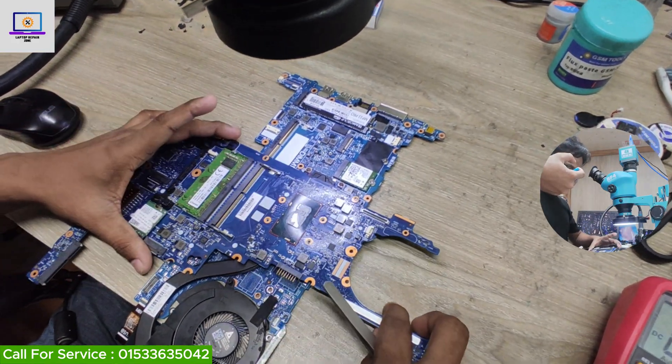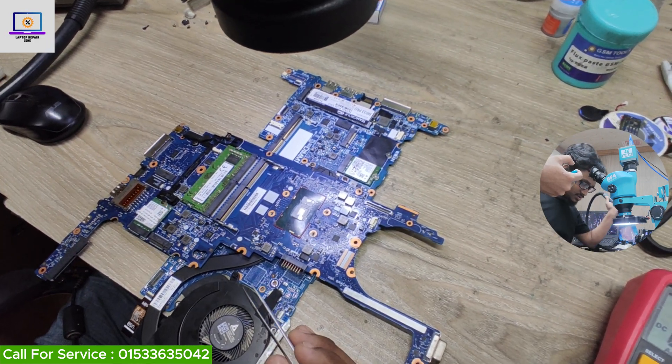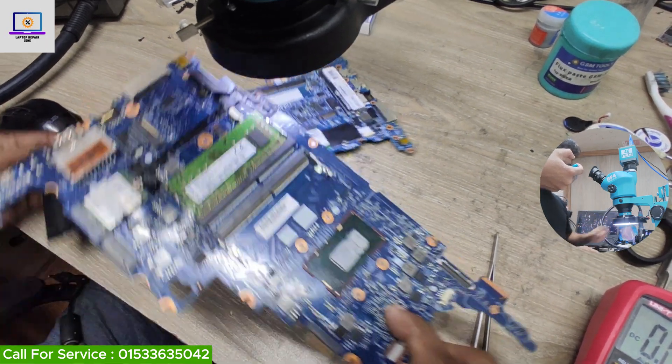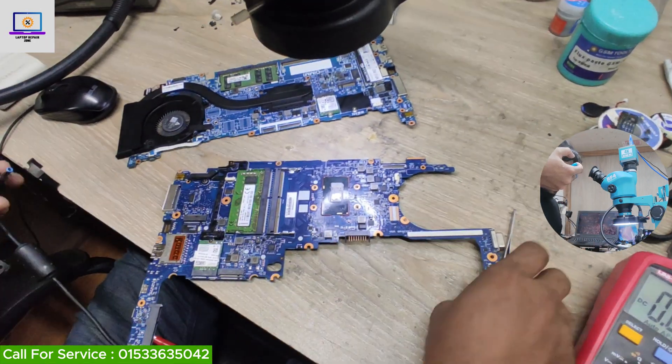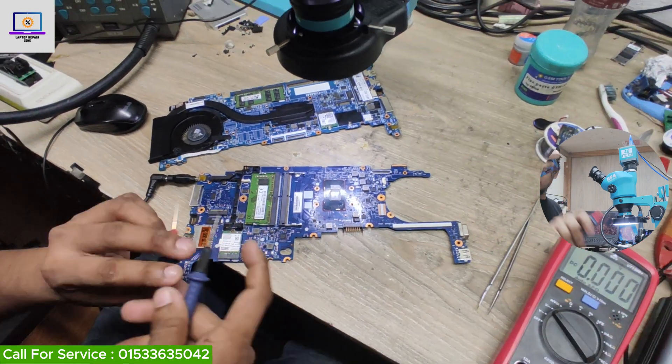This is my donor board. I am going to confirm which IC is the 3-volt IC on the donor board so I can harvest the correct replacement component.